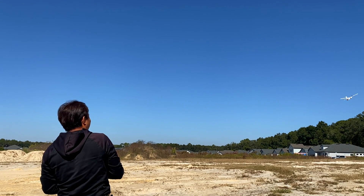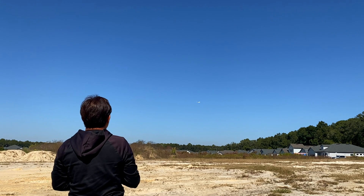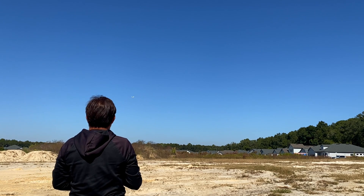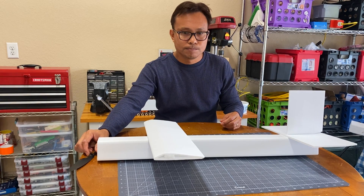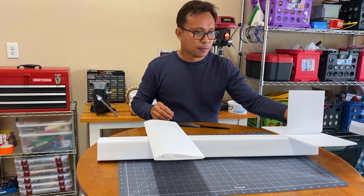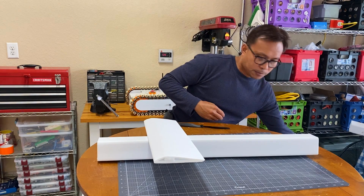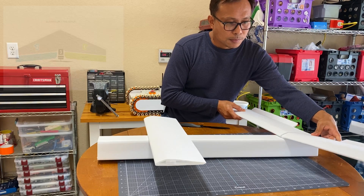In our previous fixed-wing videos, we were able to successfully build a four-channel fixed-wing drone and fly it semi-autonomously with a flight controller. But unknown to me at the time, having the propeller in front obstructs the camera's view if we were to add cameras later on. So to fix this issue, we need to convert a four-channel drone setup to an Elevon plane.